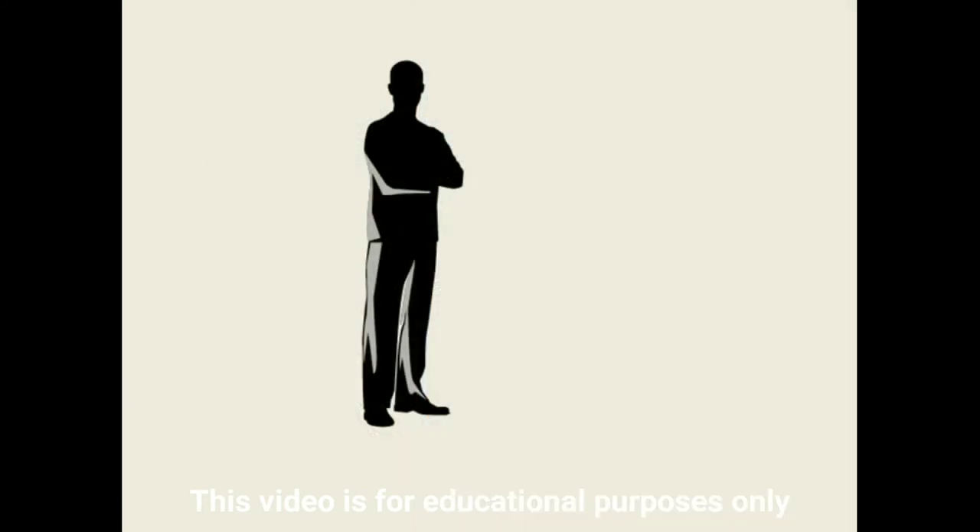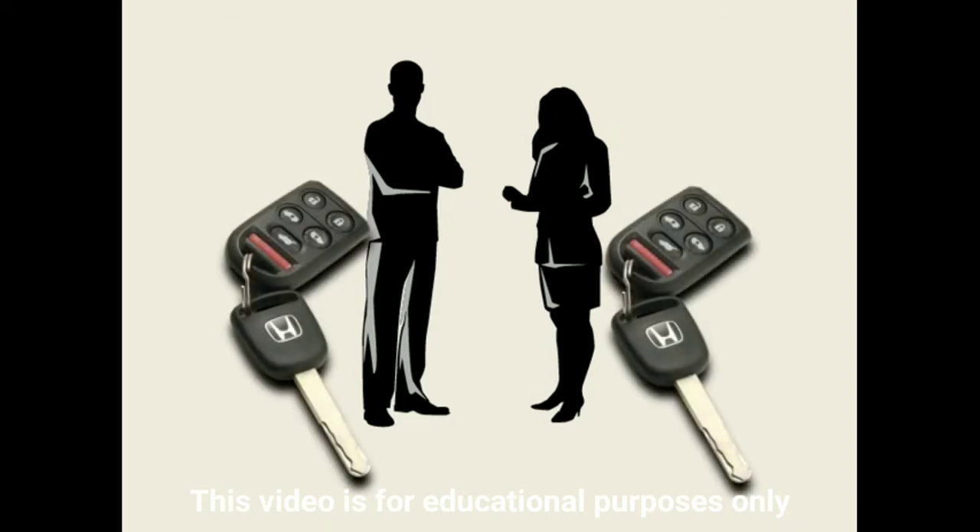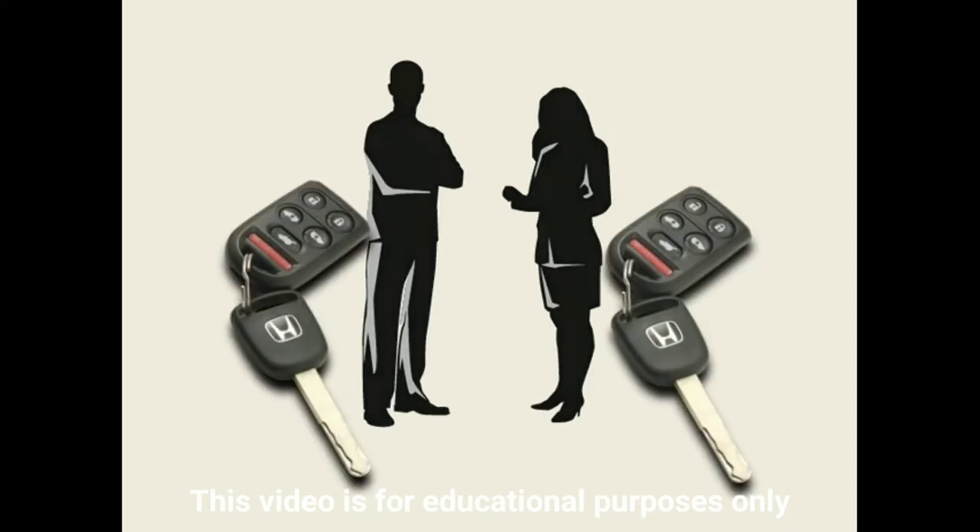On Touring models, you can store more personalized settings for up to two different drivers and then retrieve them when unlocking the vehicle with a corresponding remote.